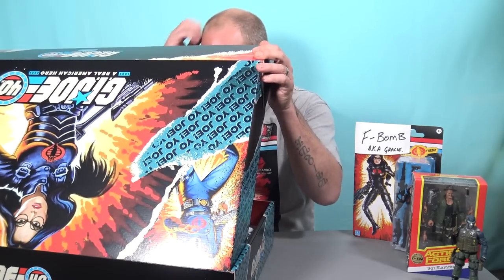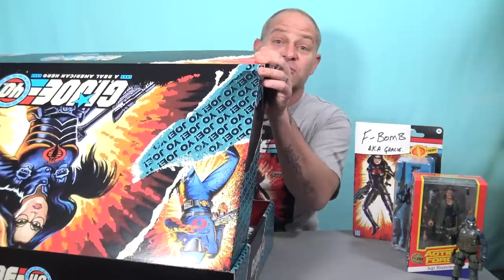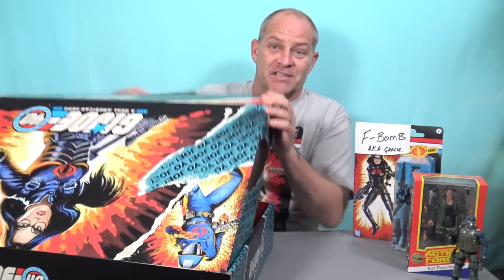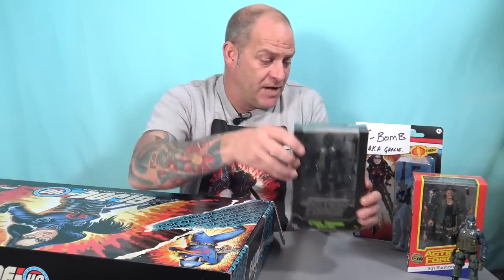Now we have — holy wow! A big bad toy store exclusive. Hasbro didn't just give me one Steel Brigade in this box — they gave me two. It's the Big Bad Toy Store exclusive Night Ops Steel Brigade, and the colour scheme on this thing is just insane. This is incredible. Hasbro, if any one of your employees was in the room right now... I wouldn't be able to make this video. This is incredible.